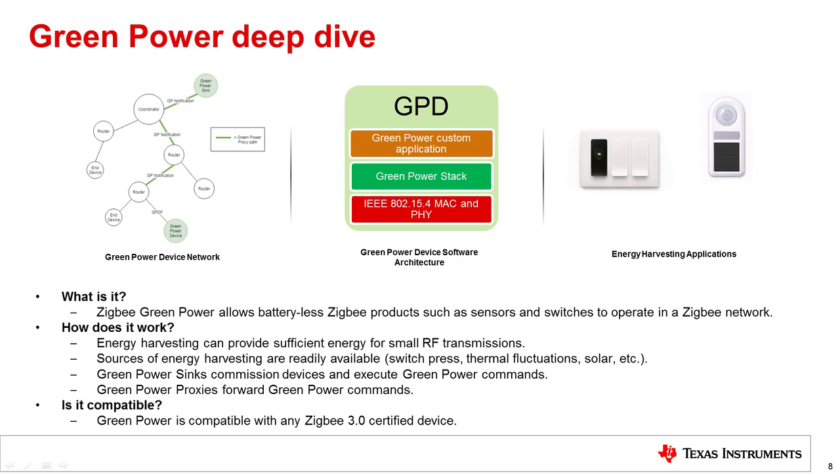Now we can delve into Zigbee's Green Power feature. This feature allows batteryless devices to operate in a Zigbee network. Batteryless does not equal energyless — energy can be captured from sources including button presses, temperature fluctuations, and ambient light. Green power devices, potentially batteryless, can send green power data frames (GPDFs), which will be forwarded by green power proxies until they reach the destination green power sinks.